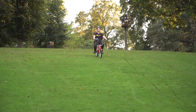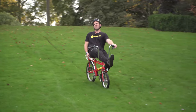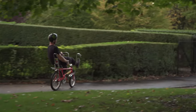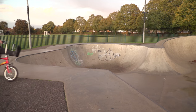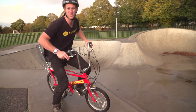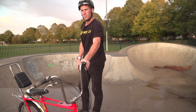Look how sick this is for pure cruising. Going to the skate park. Here we are at the bowl. The last time we were here on the free bike challenge, the bike broke. So this is the final test for the chopper.